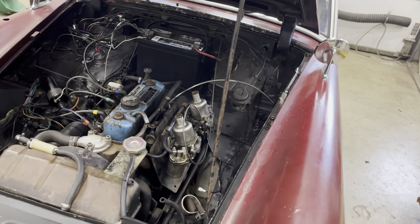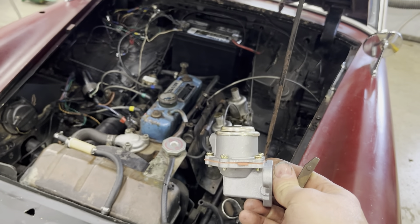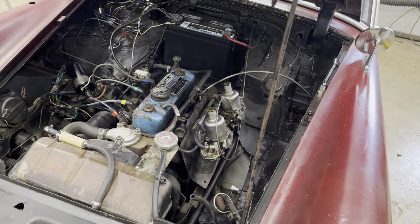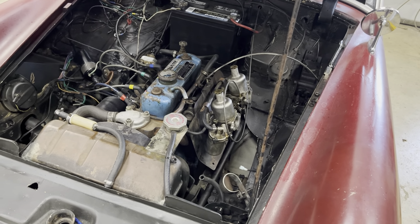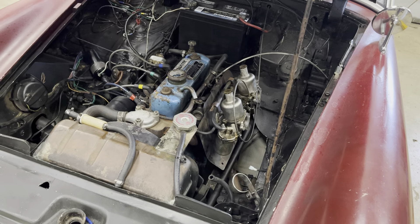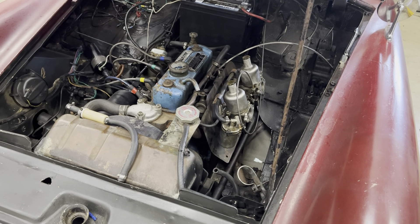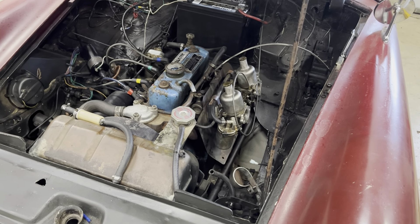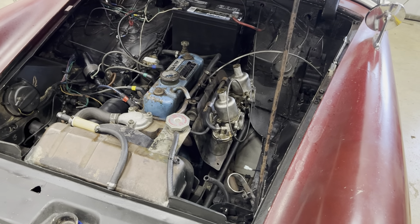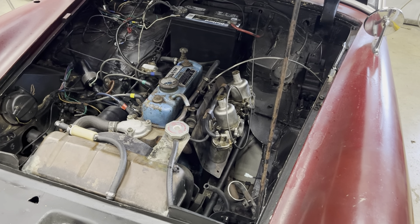We decided to go ahead and go back to the original mechanical pump. It'd be more cost-effective than putting an electric pump on it, since I've had a lot of problems lately with some of these aftermarket pumps just not working like they should — the last couple I put on put out too much pressure, and the regulators don't tend to work all that well anymore either.